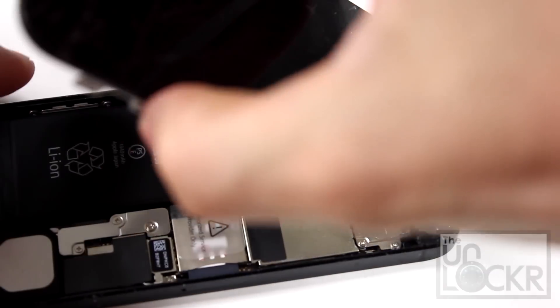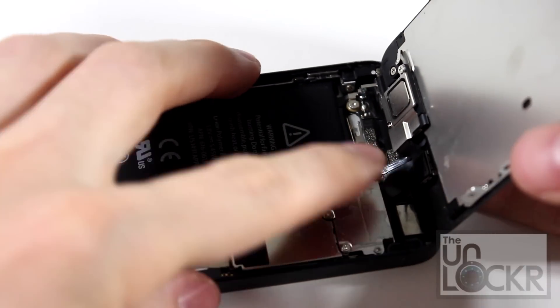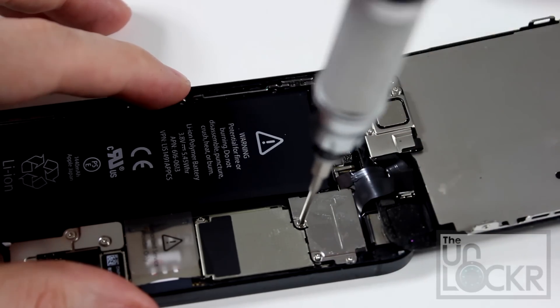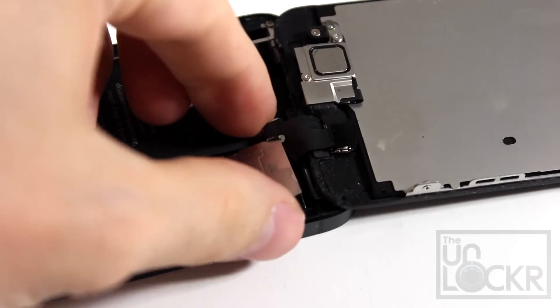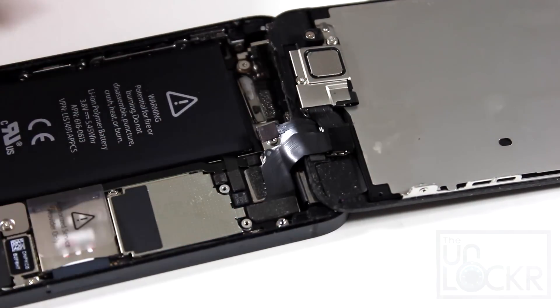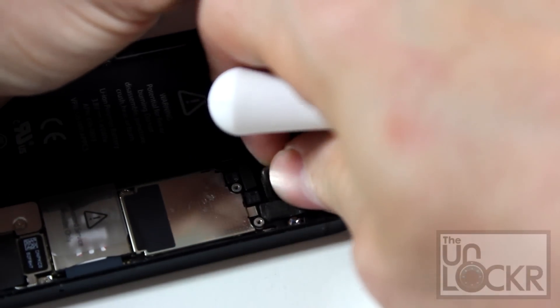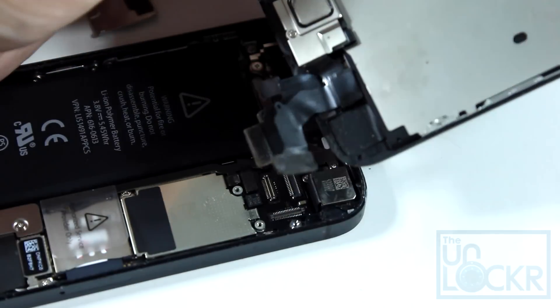Then you can pull the top back, but don't try to pull it all the way off — there are connectors here that will stop that from happening. So you're going to remove this little metal plate by undoing these three screws, which will show you the actual connectors underneath. Then use your finger to pry them off one at a time until all three of them come off.